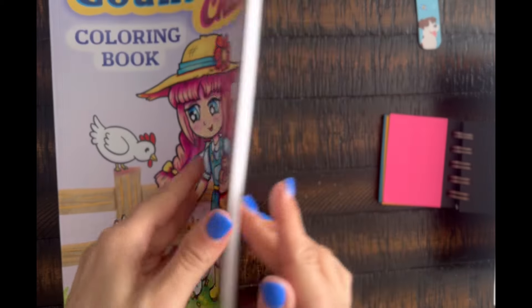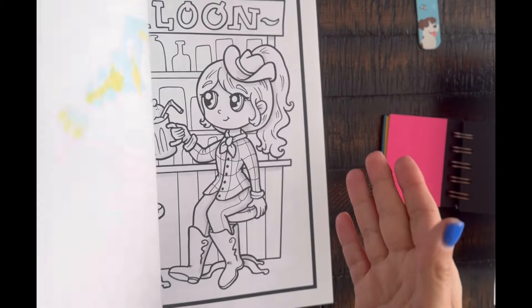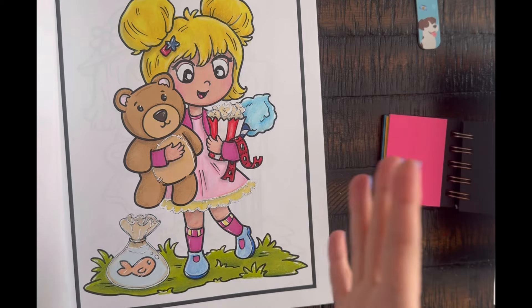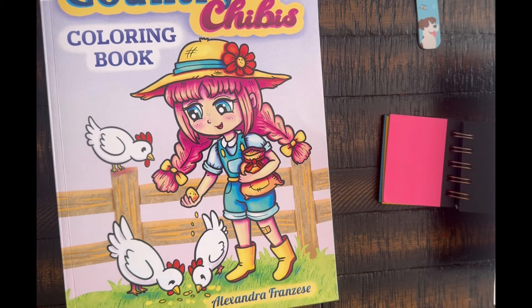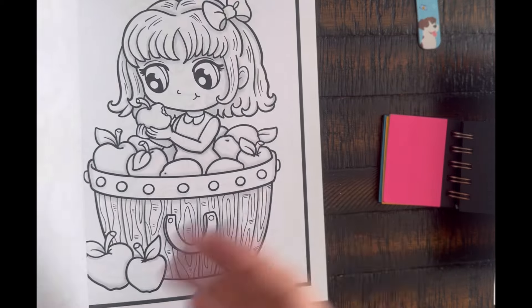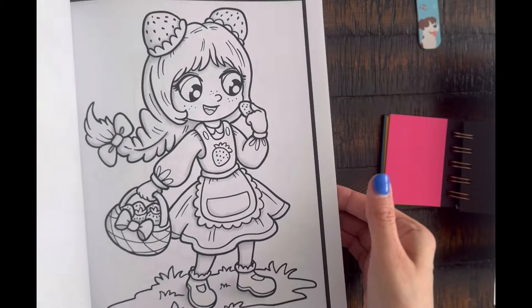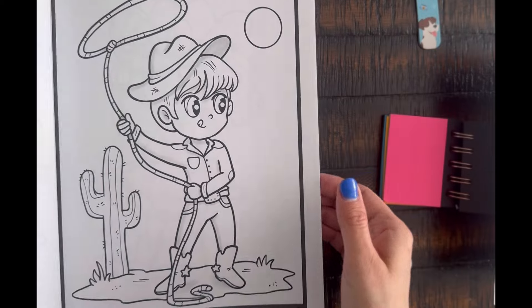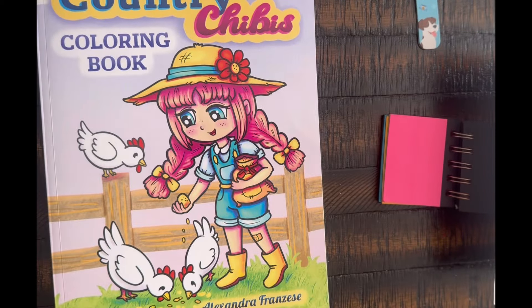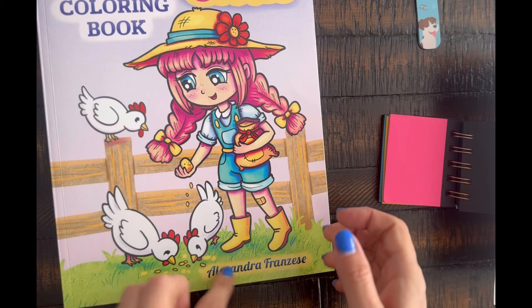Country Chibis by Alexander Franzes is back in my rotation. I had tried to film a color-along marker tutorial in this book for my channel but my phone stopped recording and it didn't work out. I was showing how I use alcohol markers and color over them. I'm going to try and redo that video at some point in June. I picked Country Chibis because the images look like outdoor summer activities, which fits the season.